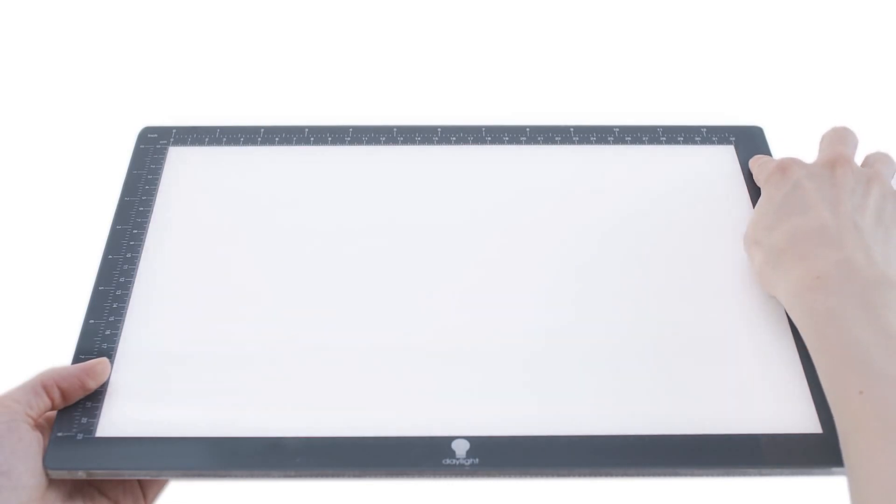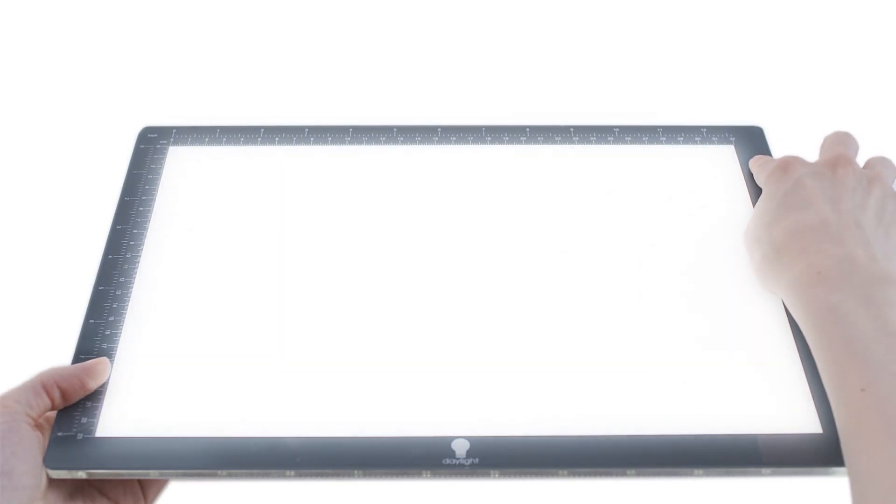The sleek modern design uses the latest technology, with an even spread of light and low heat emission LEDs. The light is dimmable down to 10% brightness.